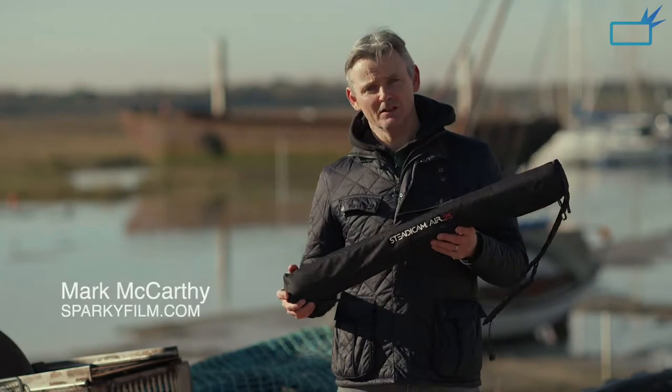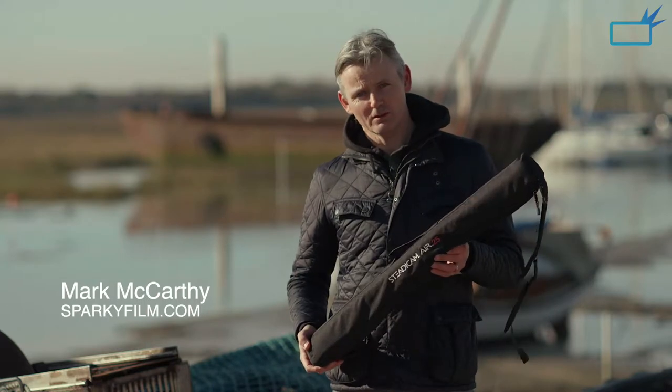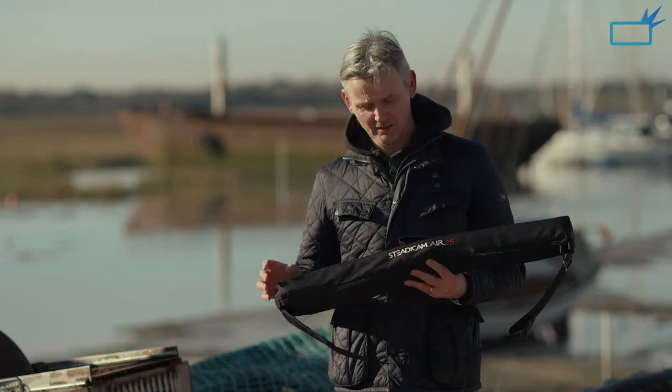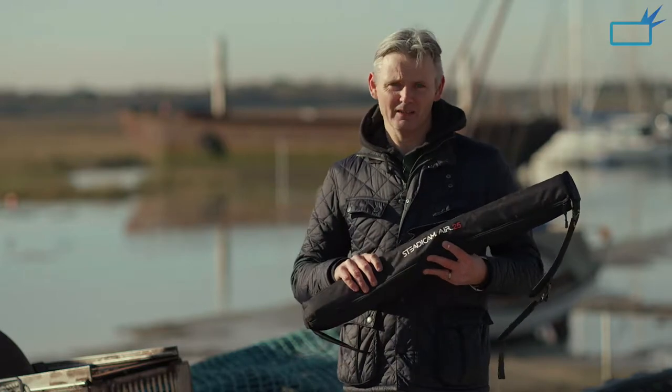In this bag is something that's going to make my life as a camera operator much easier going forward. A very dramatic statement, I know, especially when you consider that in this bag is a monopod. I've been using tripods for years, but I've recently had a chance to try this Steadicam Air 25, and it's just amazing.